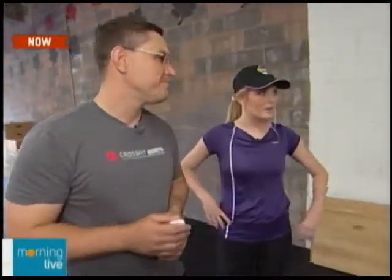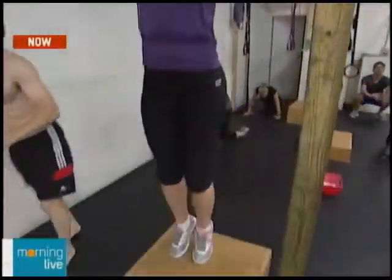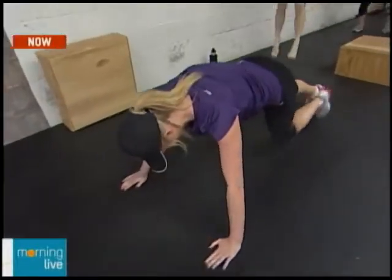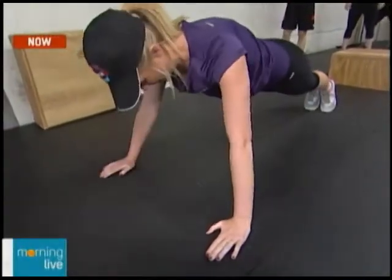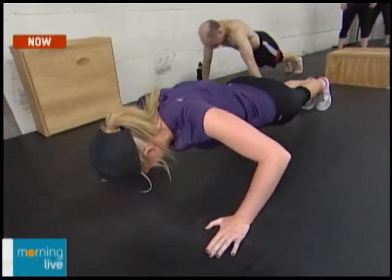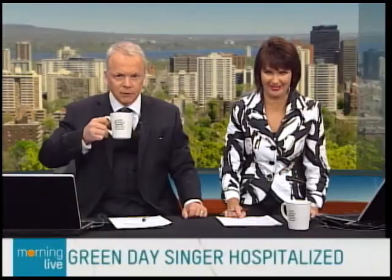Cindy is actually one of the longer workouts. The host tries it out: five jumping pull-ups, then right into 10 push-ups. The coach is right there watching, making sure everyone's doing everything correctly and with good technique — for instance, you have to go all the way down to the bottom on the push-ups. She's doing the full push-up, not the modified version. She did an excellent job.